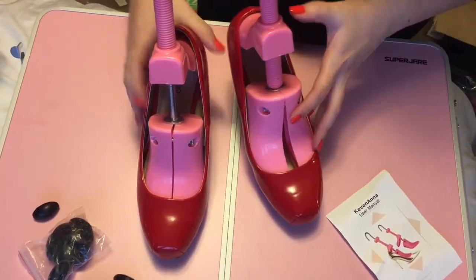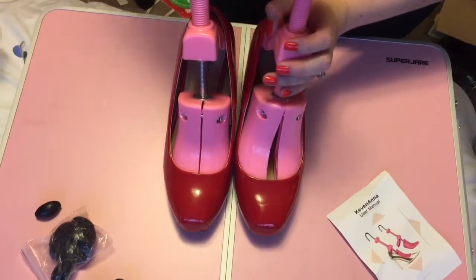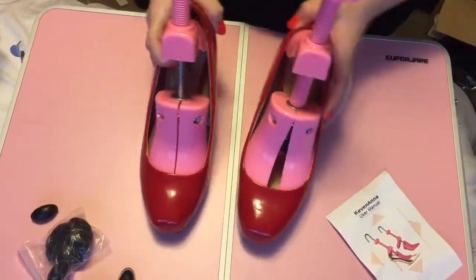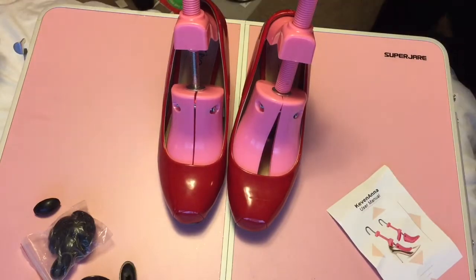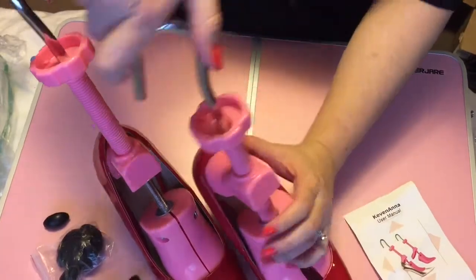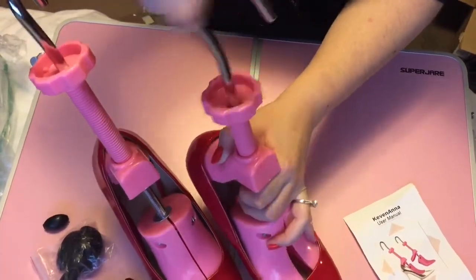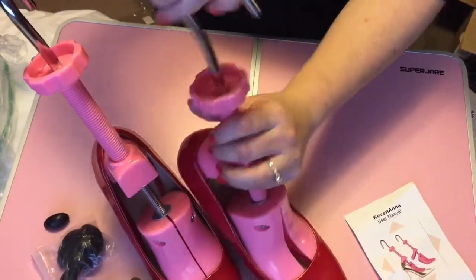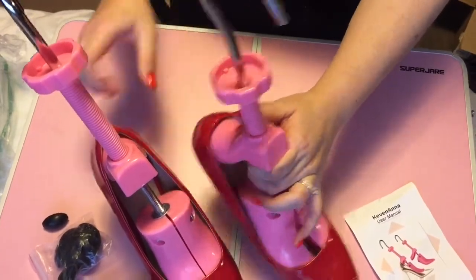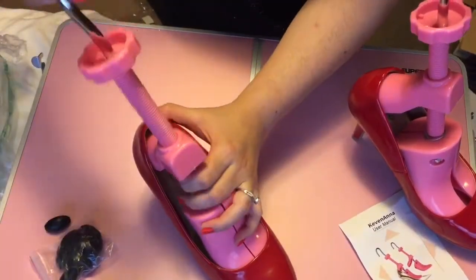I was able to successfully stretch these heels as well, so I really like this product. It was $20 on Amazon, and it was fun to use. The hard part was taking it off, because it was still kind of tight and hard to remove, but I was able to figure it out — just turned it clockwise and removed the stretcher from the shoes.